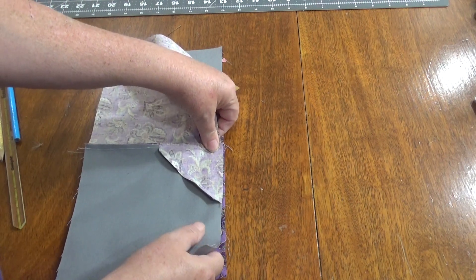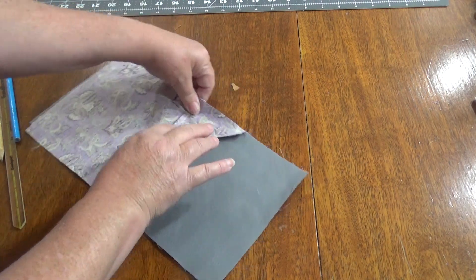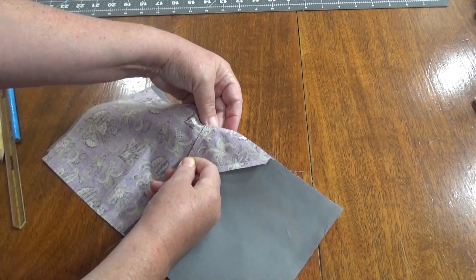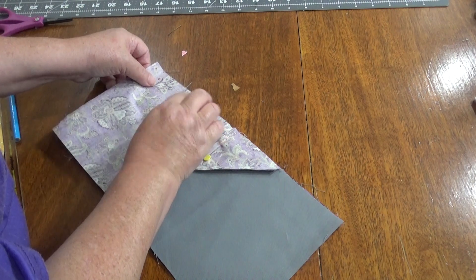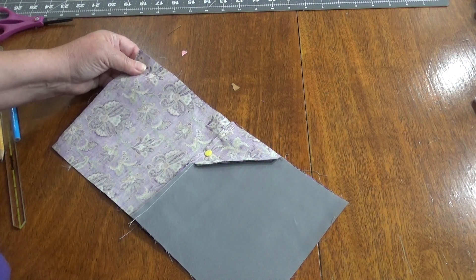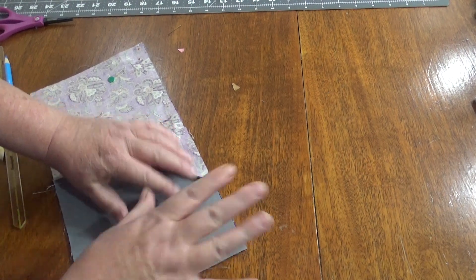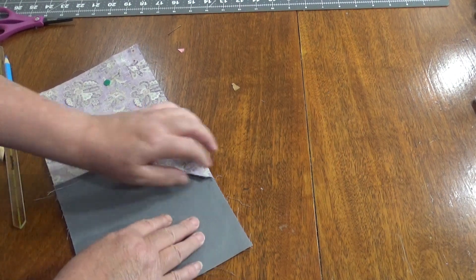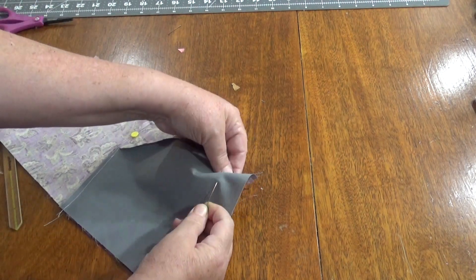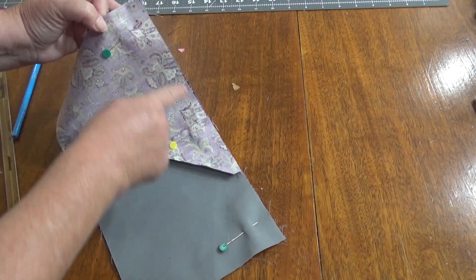I'm just going to kind of move that along until I feel it lock, and then I am going to pin it because I don't want that to move. I want these seams to stay in place and I want this to be a nice straight line. Don't be afraid to use your fingernails to kind of move the top fabric — even if you've got no nails at all, you can still get it to work.